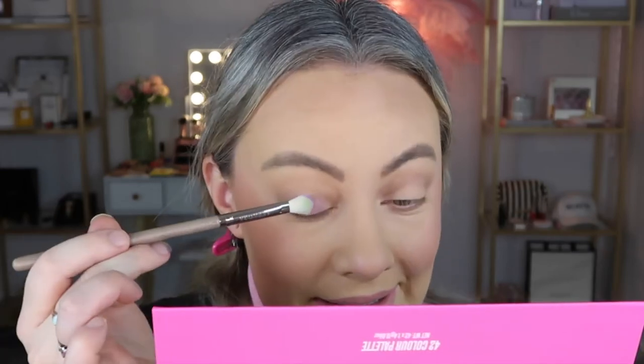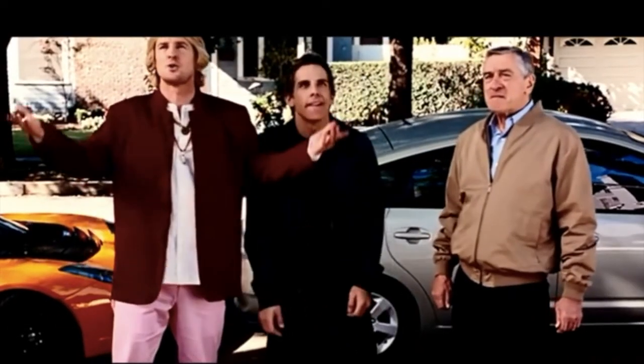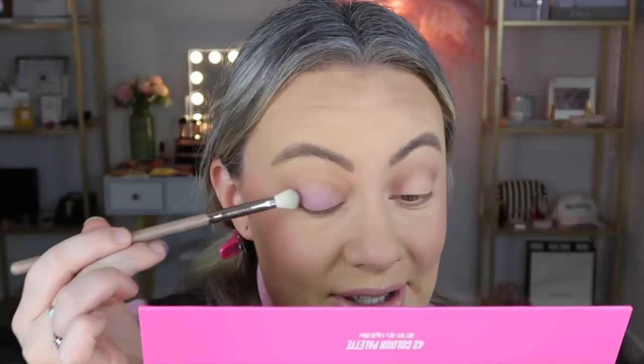There is purple shadow all over my desk. Taking the shade Living for Lavender on a nice big fluffy brush, we're just going to tap very gently and sweep this across the lid. Oh my god, that color is so beautiful — that color is perfect. I love this eyeshadow palette, I'm so glad I bought this.